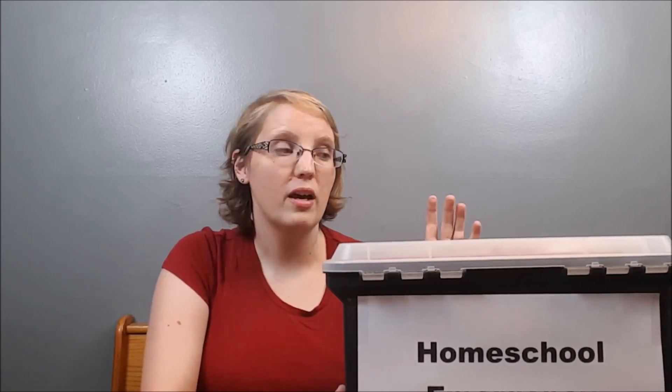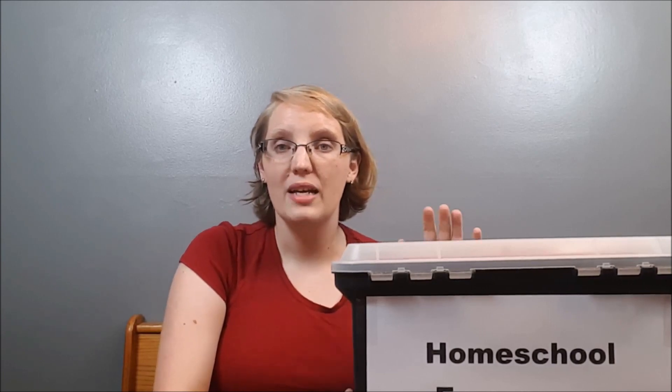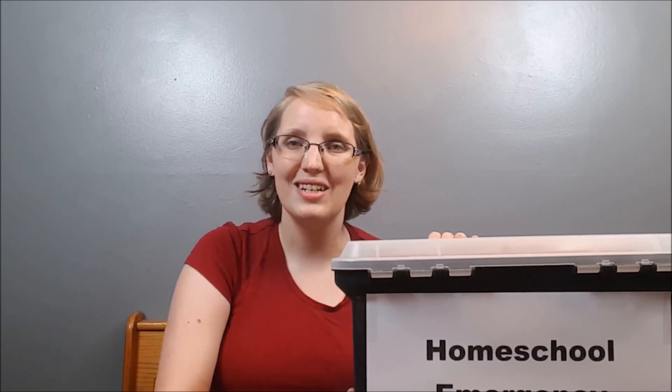I'll post the PDF of those memory verse cards on our Facebook page so you can print them out too. I'll also post links to many of these products — Your Story Hour, Evan Moore books, and the Usborne books. I hope this helps you have a backup plan for those days when the lesson plans just aren't working. We post videos every Saturday, so subscribe and like us on Facebook. I post videos on everything from parenting and homeschooling to home management and simplifying your life. Talk to you guys later, bye!